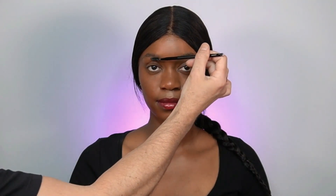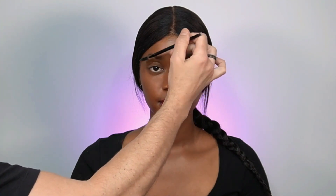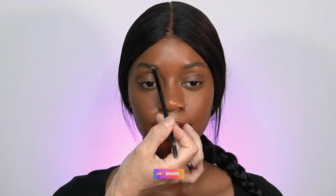Now it's time to get those eyebrows groomed. I don't like overly drawn eyebrows, especially on dark-skinned girls, because it tends to go with a very deep shade that's not always ideal — at least not to my taste. I normally stick with a lighter shade eyeshadow powder and build up the intensity, correcting and filling in the gaps rather than reshaping the eyebrow.